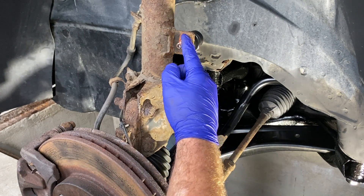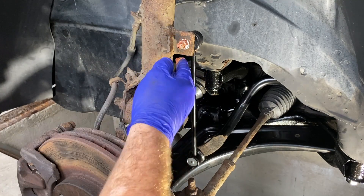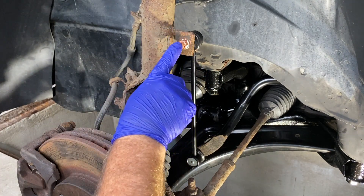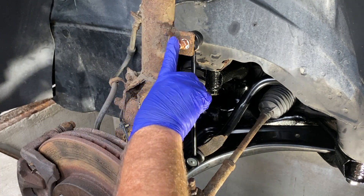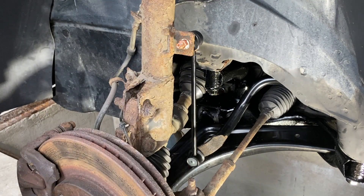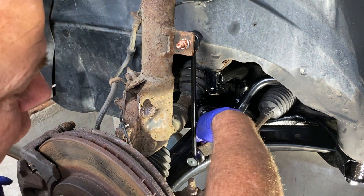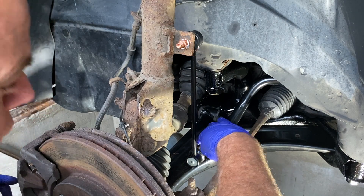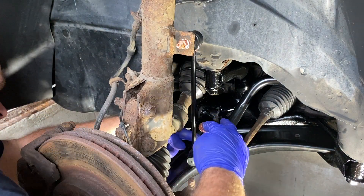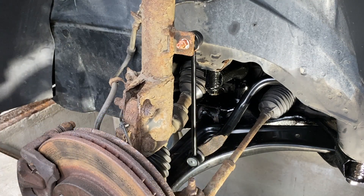A little tip for the future for the next person: smack a bit of grease around here and fill up the end where the Allen bolt is to prevent corrosion. So if these are going to be changed any time in the future, it should be easier for the next person coming behind you — and it may be you doing the job.